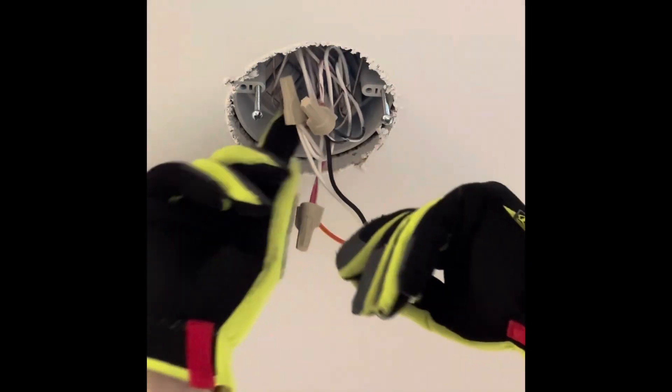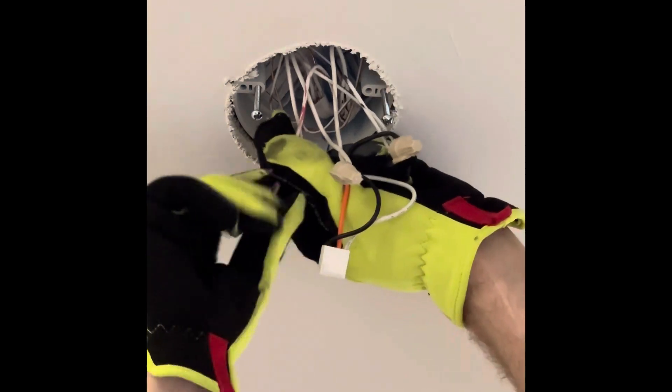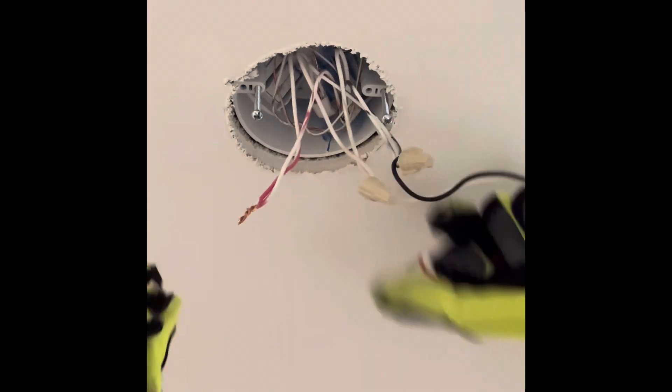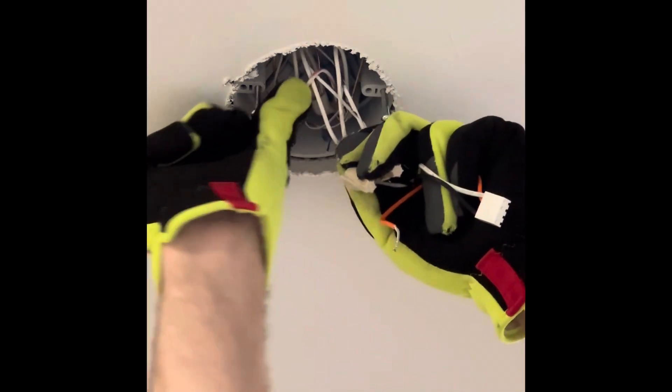Your old wiring harness should have three wires: one black wire, one white wire, and a red wire. We're not going to be using the red wire with the Nest Protects, so disconnect the harness from the red wire or wires, wire cap them back together, and tuck them back up into the electrical box.